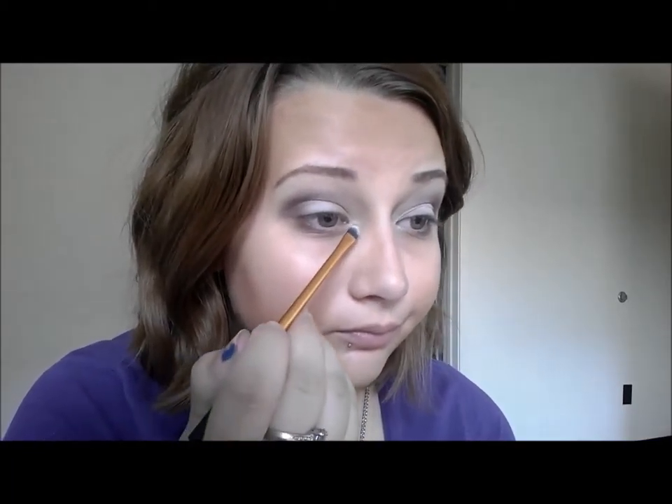Just to lighten up the very center of our eyelid, I'm going to take this smaller flat brush — the one I've been using — and make sure there's no product on it. I'm going to go back with the white eyeshadow we used in the beginning and put that in the center of my eyelid. I'm also going to do a little inner eye highlight.